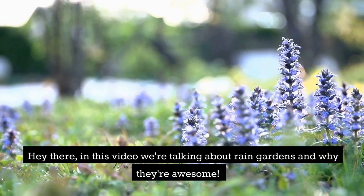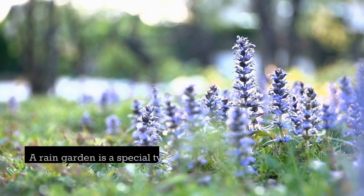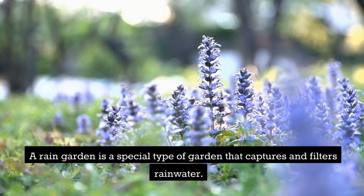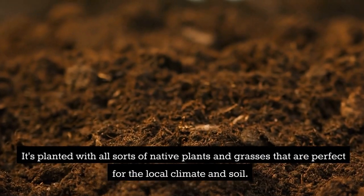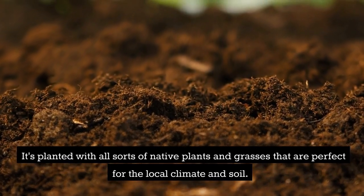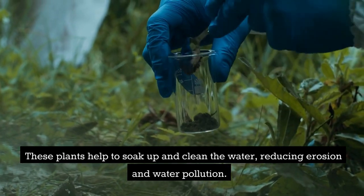Hey there, in this video we're talking about rain gardens and why they're awesome. A rain garden is a special type of garden that captures and filters rainwater. It's planted with all sorts of native plants and grasses that are perfect for the local climate and soil. These plants help to soak up and clean the water, reducing erosion and water pollution.